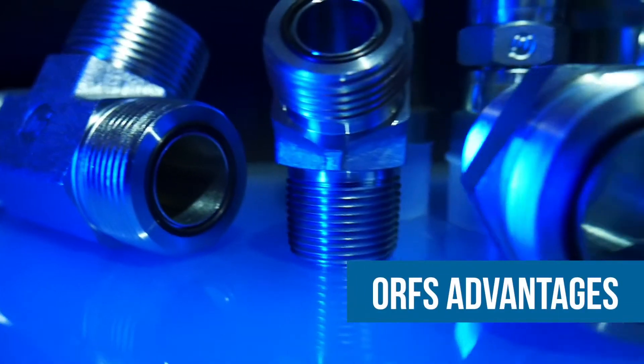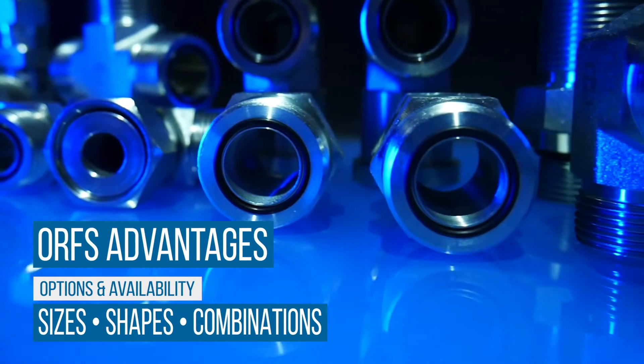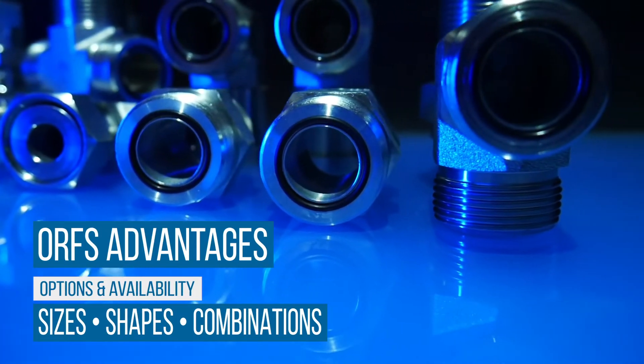However, there are several advantages to using ORFS fittings. They are readily available and offer a large variety of sizes, shapes, combinations, and materials.